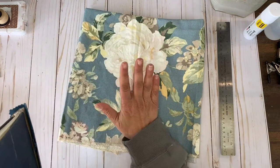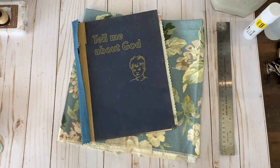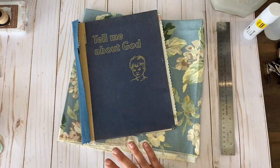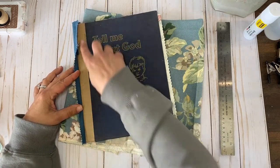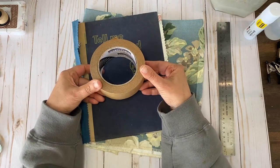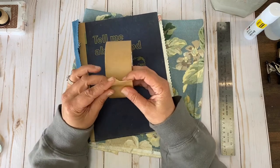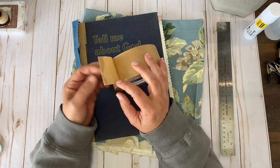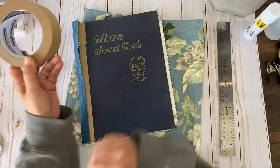We're going to cover our book with some upholstery fabric samples. Before we get into covering the book, I want to go back to the bookbinding techniques. There were a couple of things I didn't mention that might help you. This book was in really bad shape and I used something called Echo Craft Tape — I found it on Amazon. It's really heavy, sticks really well, and is essentially like craft paper with adhesive.